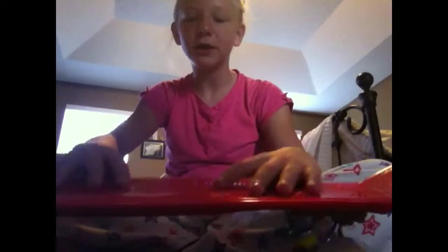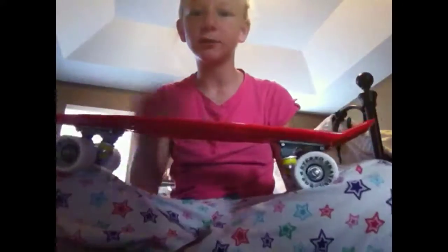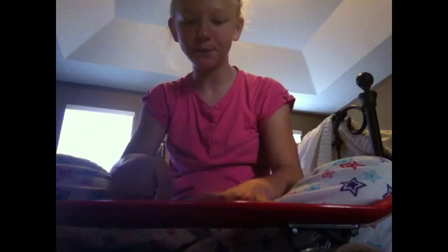I'm gonna do a little review of the Stereo Vinyl Cruiser. I have the plain red one — red deck with the white wheels — and I just got it today.